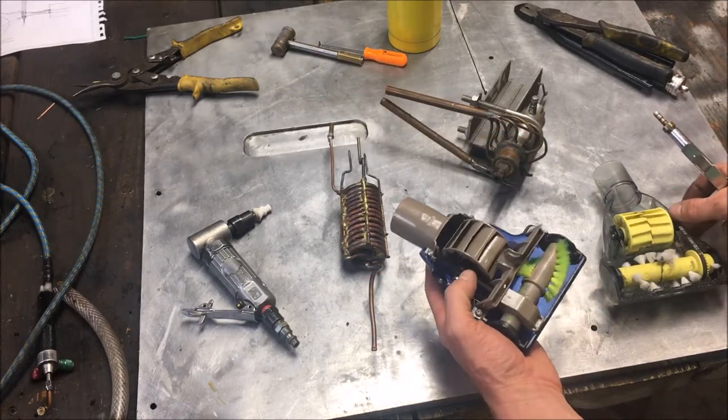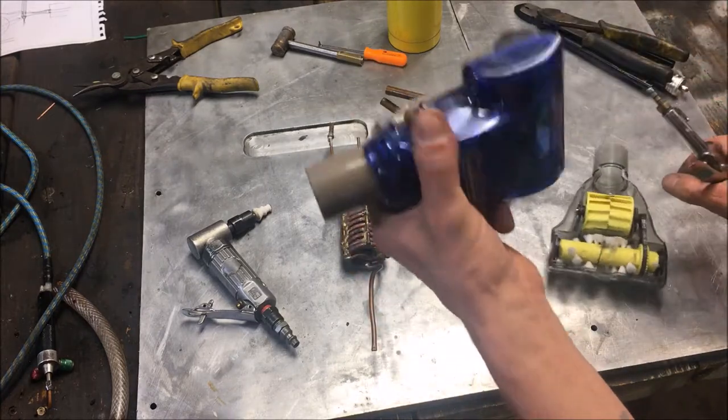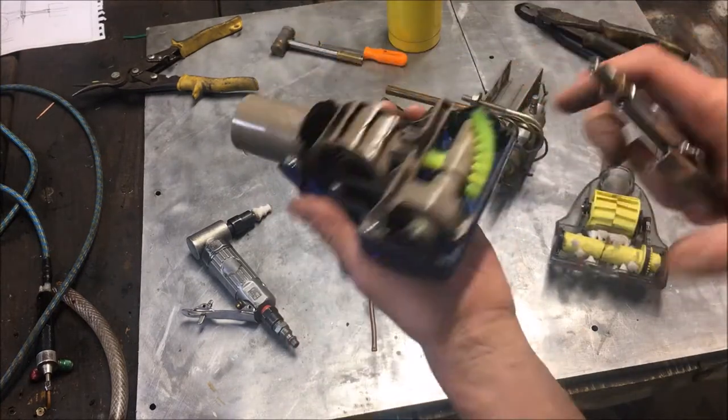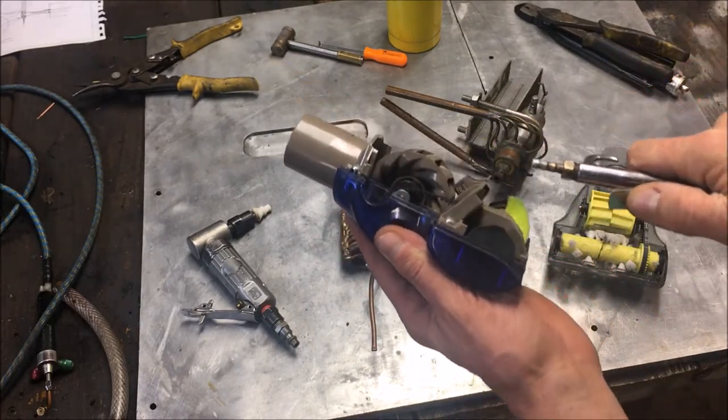These come out of vacuum cleaners. This is the Dirt Devil version, and this is the Wind Tunnel Technology version. Let me get some safety glasses going here because this thing screams.